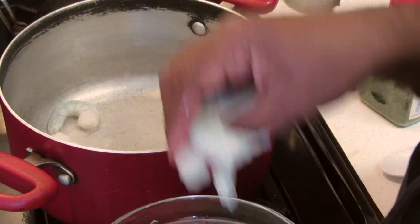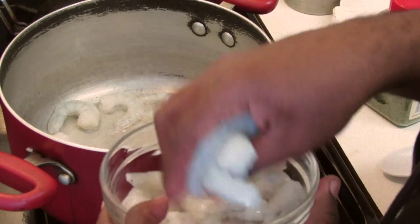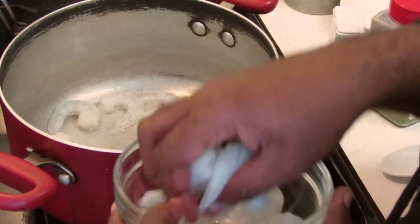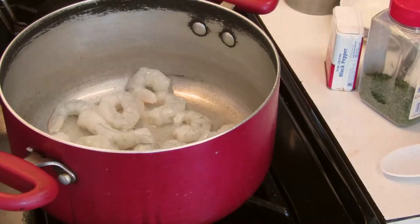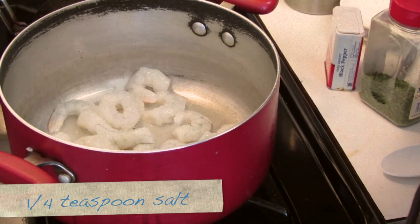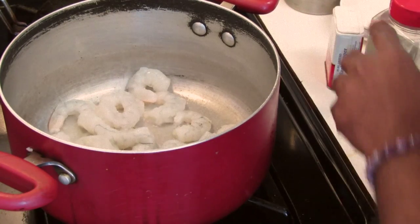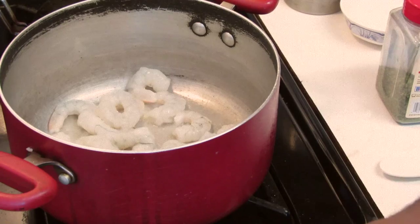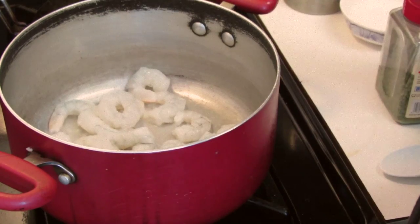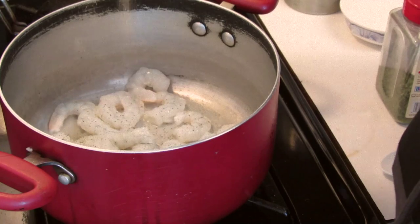Lay the shrimp in the bottom of the pot. Then I'm going to lightly season this with salt, like a quarter teaspoon or not even that much. The reason why you don't want to add too much salt is because this has a lot of soy sauce in it. So you do want to add a little bit of salt to keep the shrimp from being bland. Then lightly sprinkle it with the black pepper.